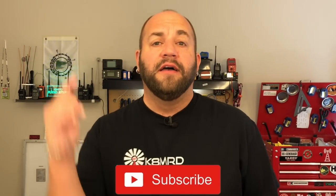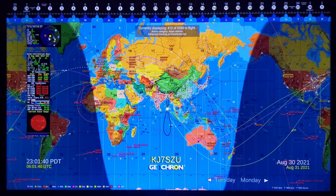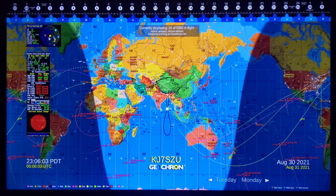Hi everyone, thanks for tuning in to K8MRD Radio Stuff. My name is Mike. Ladies and gentlemen, I present to you GeoCron, GeoCron, GeoCron! Yes, that's right — today we're going to be taking a look at the GeoCron Atlas 4K.